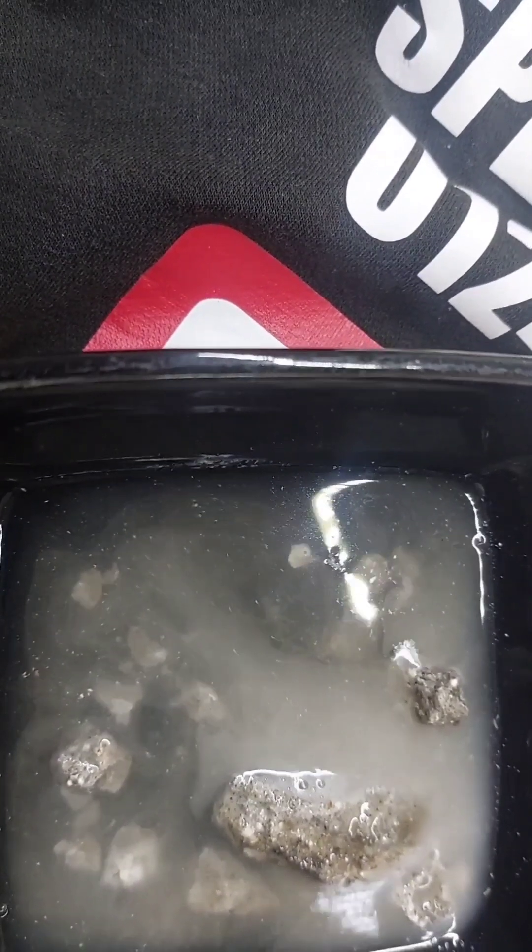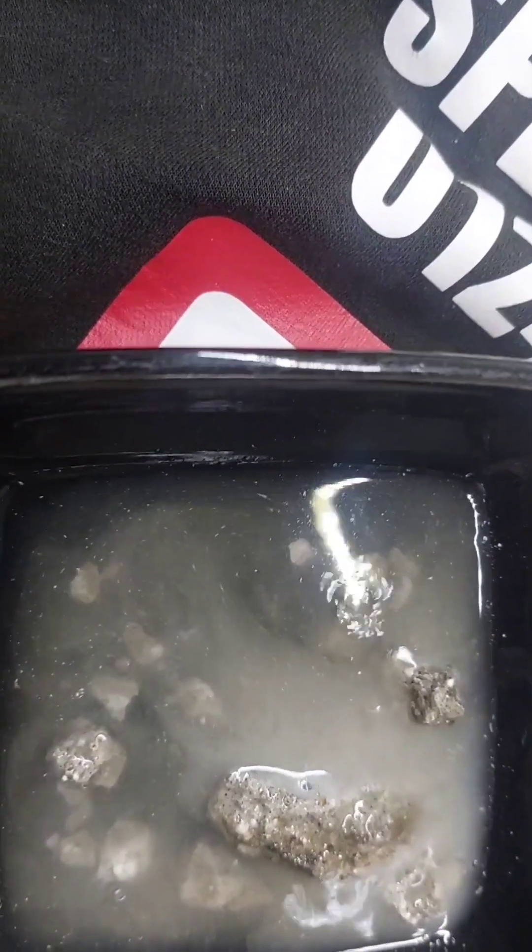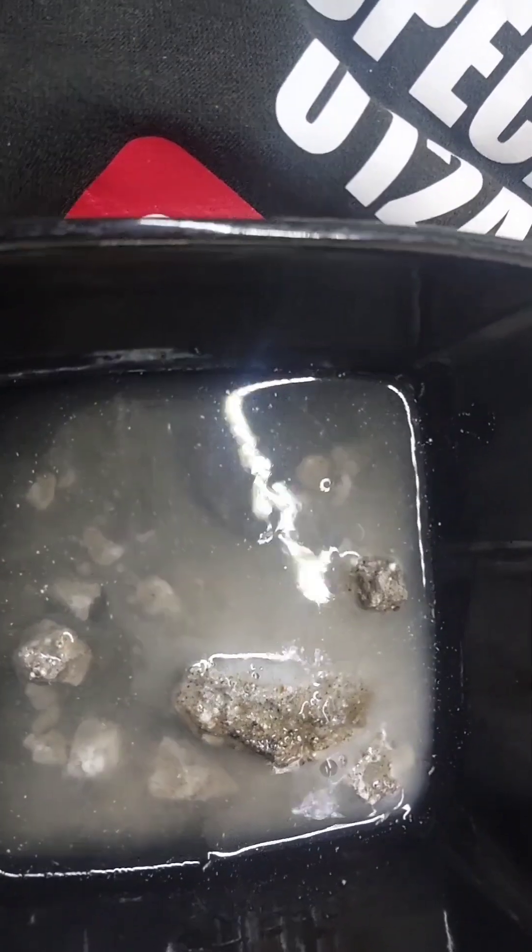I'll take some close-up photographs with a microscope so you can see what it looked like before, and then we can take some photographs after to see all the different sands that are in it. That'll fizz away for hours.